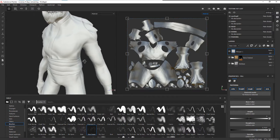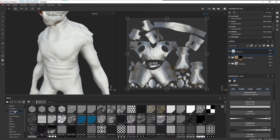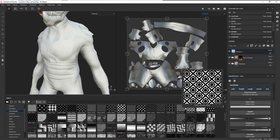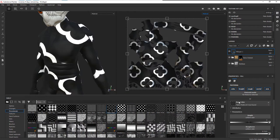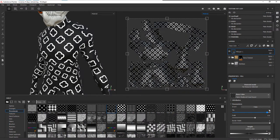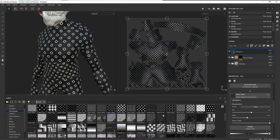We can modify the roughness later, but that's probably pretty good. Now let's choose a pattern. Going to Procedurals, you can see there are a bunch of different tiling patterns you can use. For instance, if you wanted to create one of these patterns you'd just drop it into the base color. Inside the parameters there's a tiling slider — you can tile it how you want, change the scale of each one. Using procedurals gives you a lot of control very quickly.